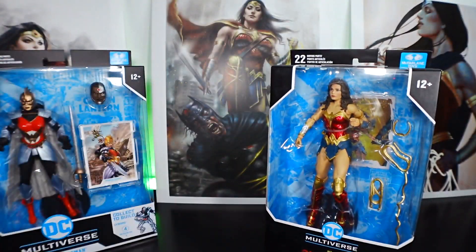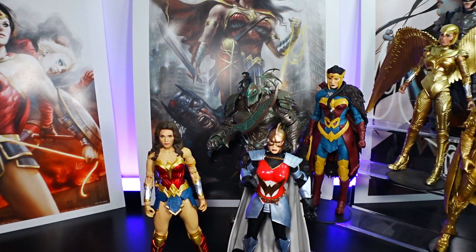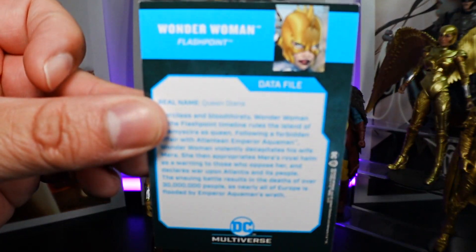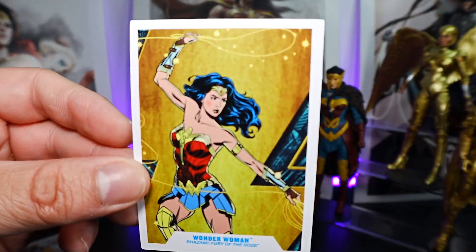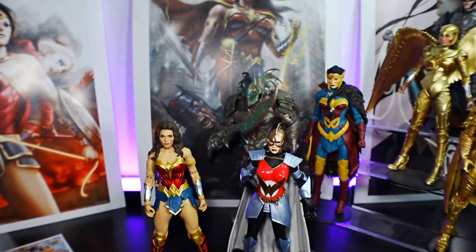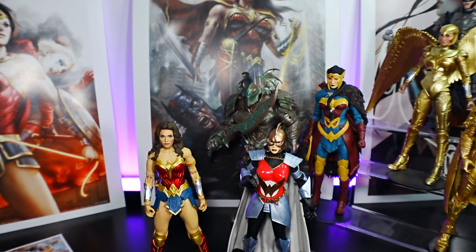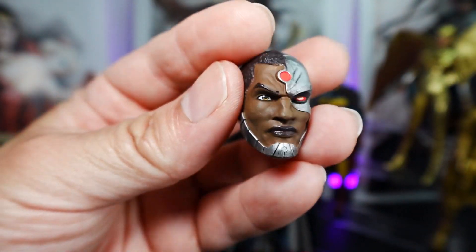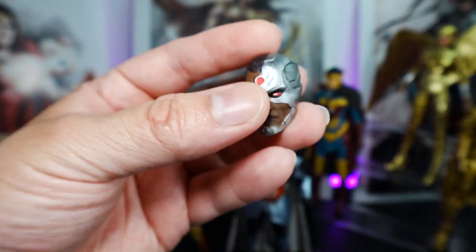Now let's take a look at each figure outside the box. As always, they come with a card. Here's the front of the card for Flashpoint Wonder Woman, and the back of the card. Front of the card for Shazam Wonder Woman, and the back of the card. Flashpoint Wonder Woman comes with the final piece for Cyborg — we'll be doing an overview of that build-a-figure separately, so make sure you check that out.